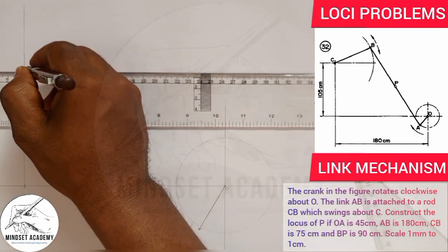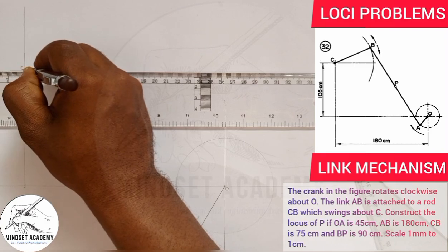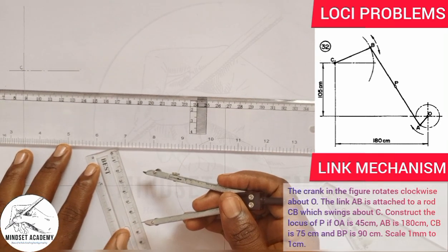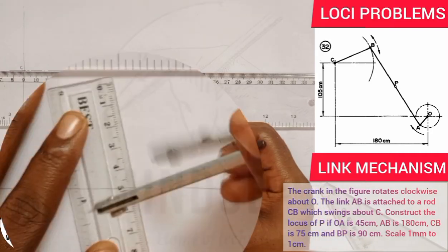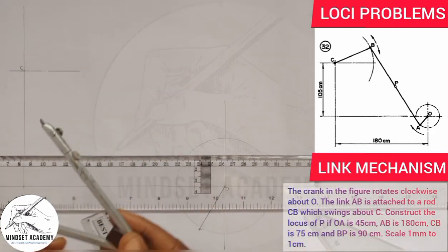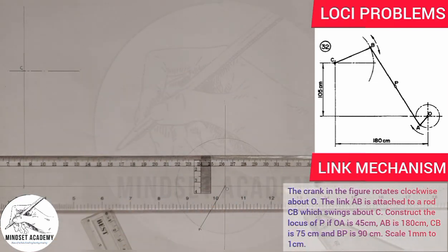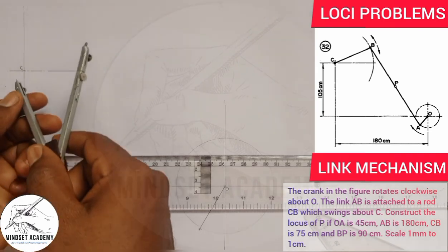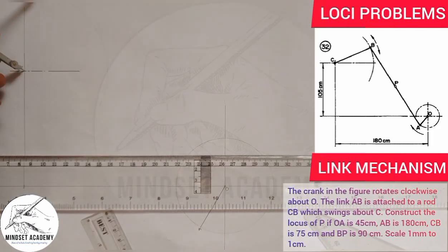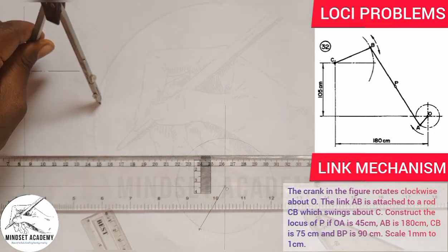We're told that CB is given to be 75 millimeters. I'm going to use my compass, measure 75 from 0 to 75, place it on point C, and draw an arc. CB falls along this arc — so point B lies on this arc from C.